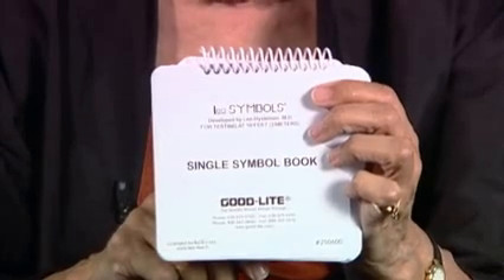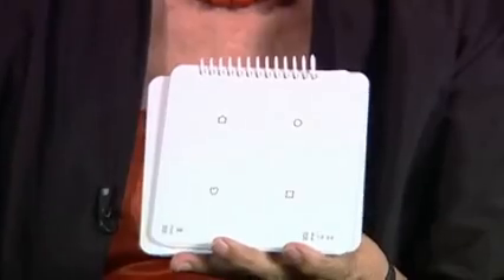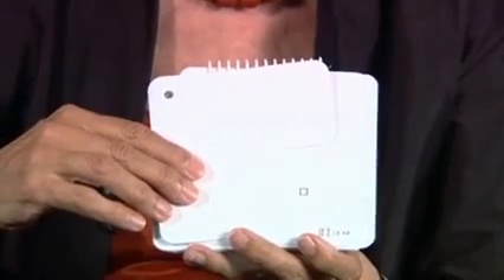The single symbol book is for measurement of single symbol acuity values, with a book where we can show single symbols on each page. When they become smaller, there are several of them on the page, but we cover the other ones and show just one at a time.